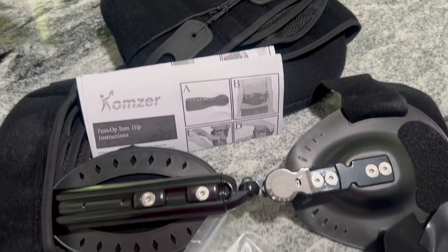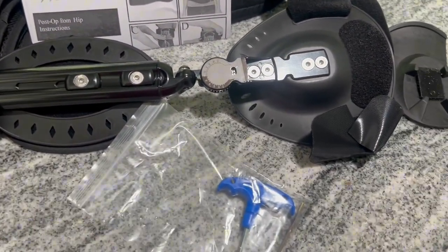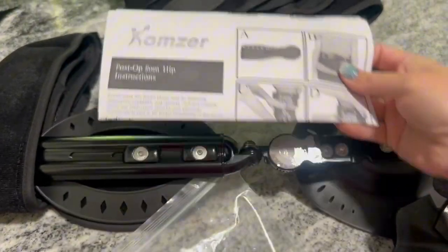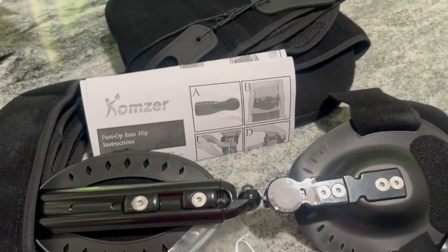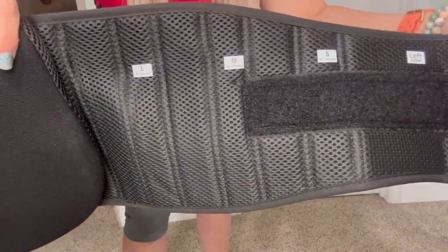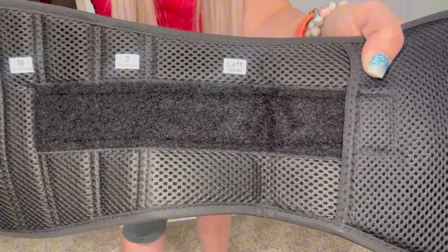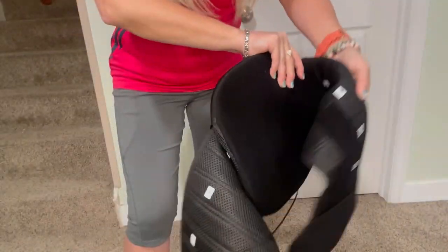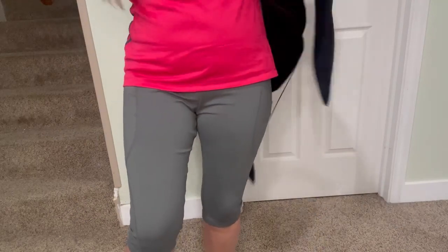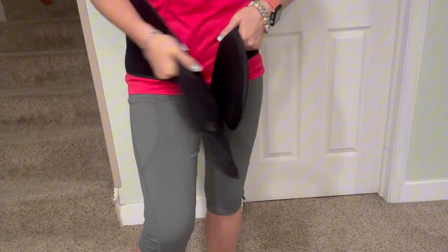This is an abduction hip brace that comes with everything that you need to be able to use it correctly, and it comes with very easy to follow step-by-step instructions. The belt itself comes in different sizing, going from extra large all the way down to a small, so you can adjust it around your waist as you need to. It's very easy to put on and the velcro is very strong.